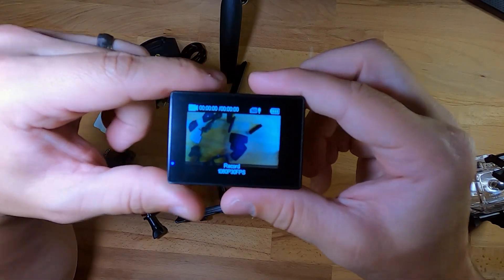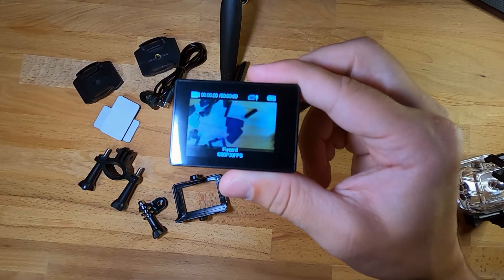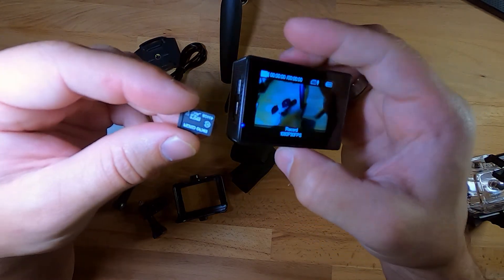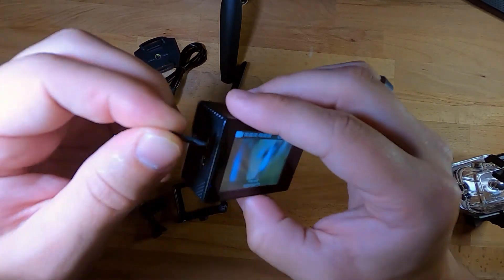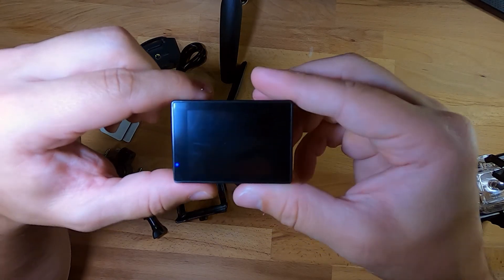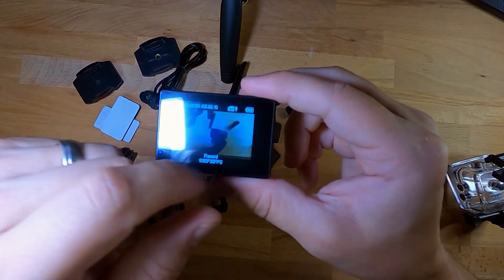Taking an SD card — I just have a cheap class 10 SDXC memory card from Micro Center — and popping that into the camera, you can see now that the time has changed and the SD card is available.